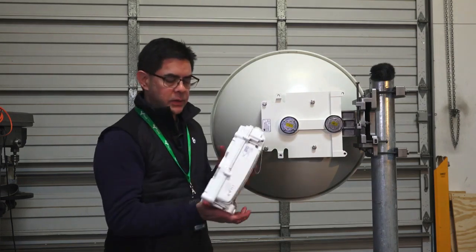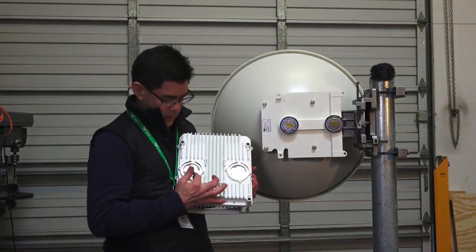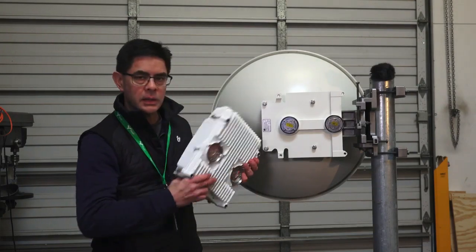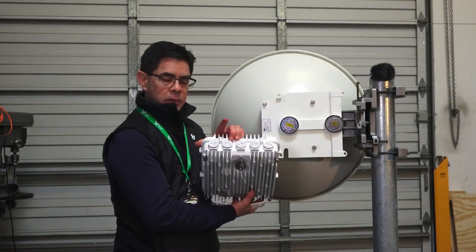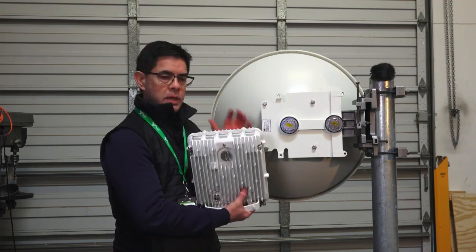If we look at the radio interface, we've got millimeter wave and microwave. If I were to line these up and put it on, you'll notice that our cable ports are facing up, and we don't want that because water would get into the radio.